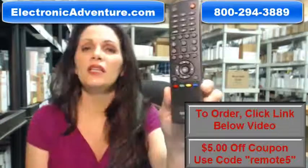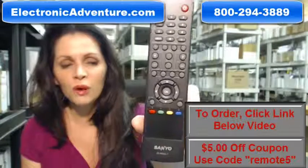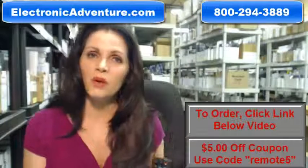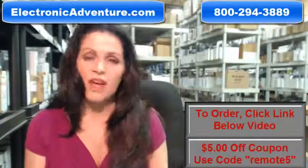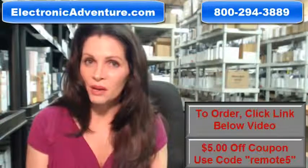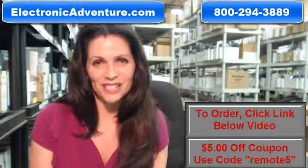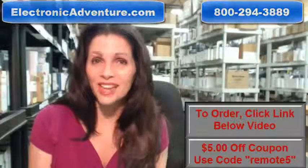So again, if you need to order this brand new original Sanyo remote control, click on the link below, order it, it ships today. If you have any questions, call that 800 number that you see on the screen and one of our operators can assist you. Thanks for shopping with us at ElectronicAdventure.com.